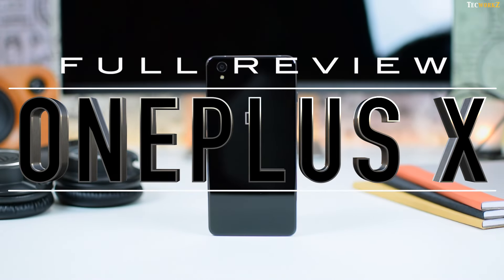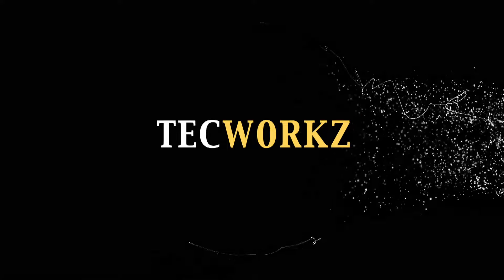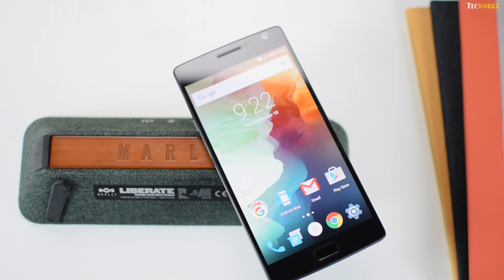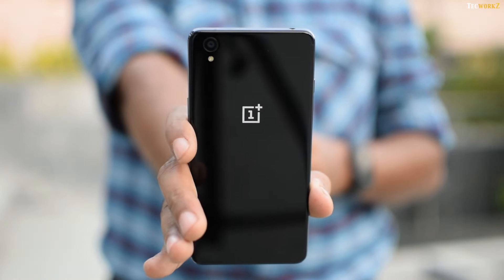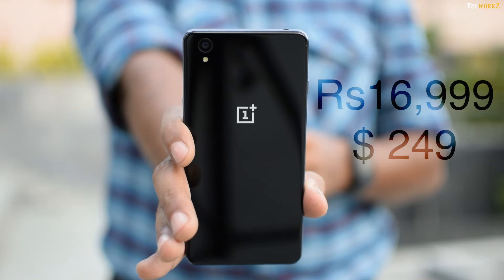Hey guys, I am Sagar and this is my full review of the OnePlus X. Just after the launch of OnePlus 2 in August this year, OnePlus revealed that they will be bringing another smartphone to the market before the end of this year. And just a few weeks back, OnePlus launched their latest smartphone at the price of Rs. 16,999 and called it the OnePlus X.